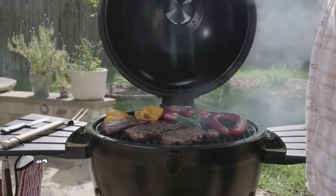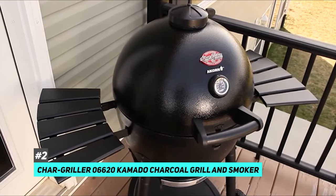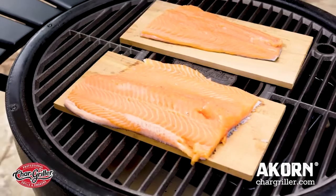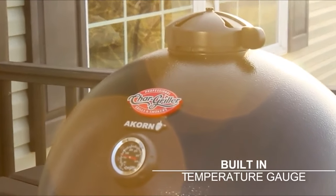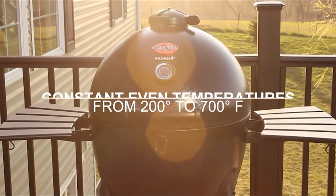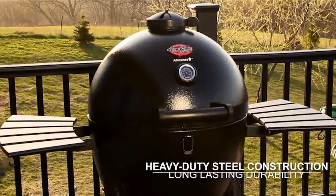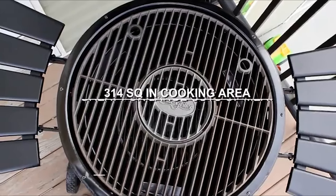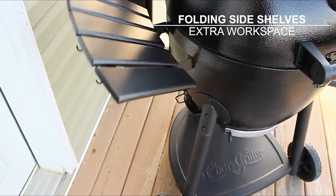The best upgrade pick that we came across was the Chargriller 06620 Kamado Charcoal Grill and Smoker. When we say upgrade, we mean it does a little bit more than just smoking because it can also be used for roasting and grilling. As a charcoal smoker, the Kamado doesn't offer much in the way of temperature control beyond a pair of vents and an external temperature gauge, so getting the perfect temperature and smoke might take a few tries. The Kamado's porcelain coated 22 gauge steel body is lighter and more durable than comparable ceramic smokers.